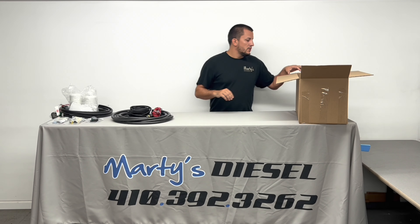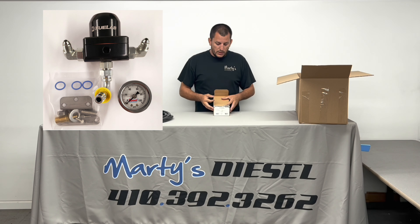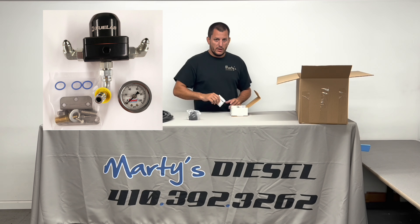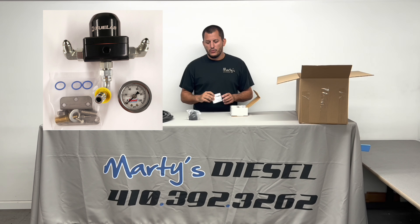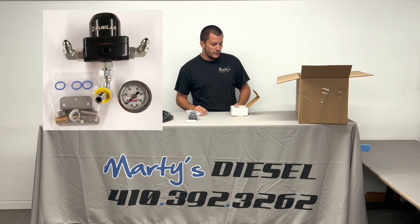The next thing you'll pull out is going to be your regulator box. In your regulator box, you're going to have a regulator and some instructions for it. Now, this set of instructions is basically a broad set — it could be for a boosted gasoline application or a naturally aspirated application. It has good information, but you don't have to really follow it strictly. If you have questions about your regulator, you can refer to this or give us a call. This instruction manual is not 100% geared towards our fuel system, but it does have some good information.